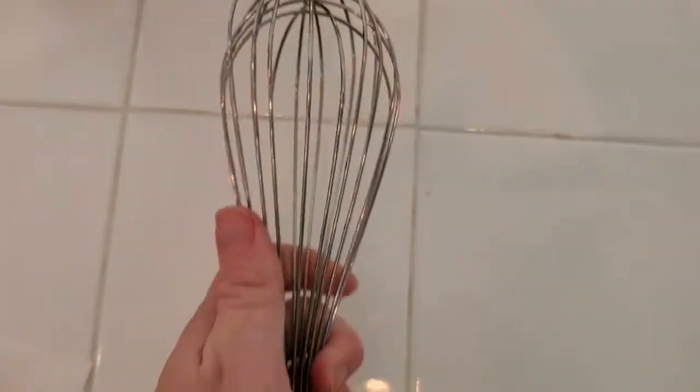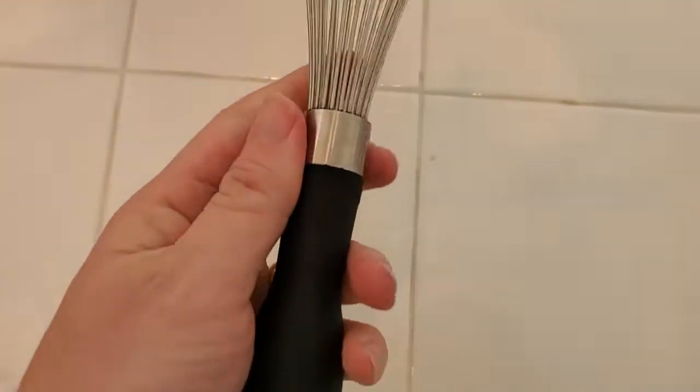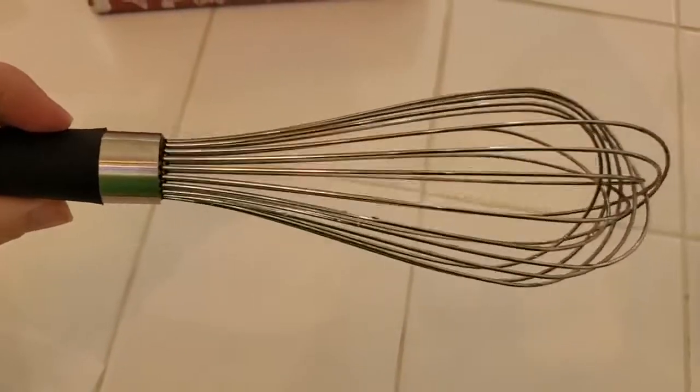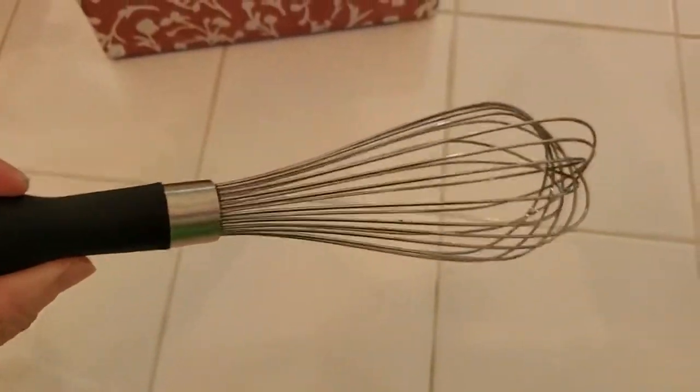It's a balloon whisk style, so you've got these interlocking metal pieces at the end here. And you can really, with some wrist action, get really good mixing going — to make scrambled eggs, for example, or mix up eggs for a cookie recipe.